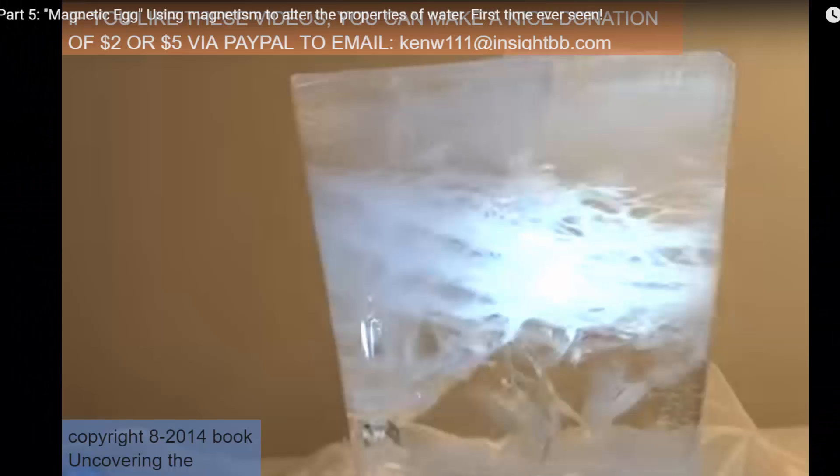Today I'm going to be debunking Ken Wheeler's, aka Theoria Apophasis's, frozen magnetic egg as an idol and as nothing more than a sinkhole for energy, because that's all it is. We're going to go through Ken's video and I'm going to point out his huge mistakes in his theory. I'm going to do it on part one and part two of his magnetic egg video, because he says several of the same things twice. His theory is not my theory, and afterwards I will show you my energy frozen water, and you will see the difference.